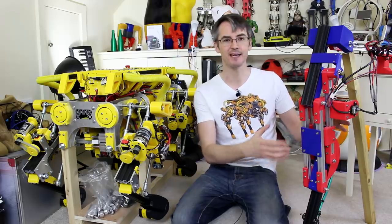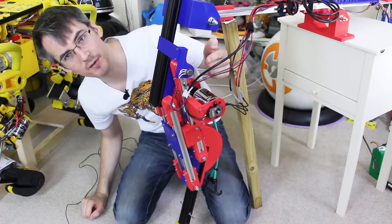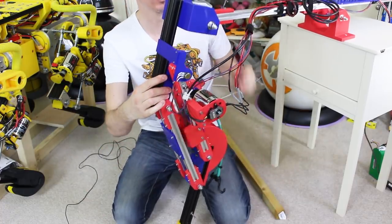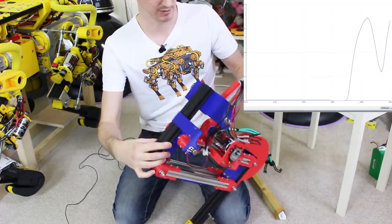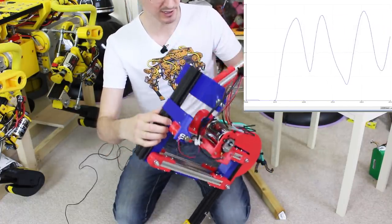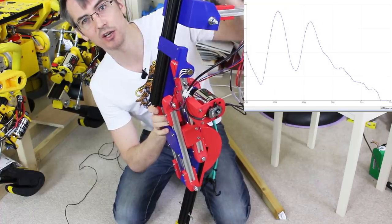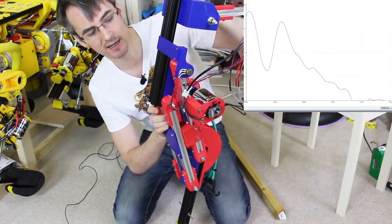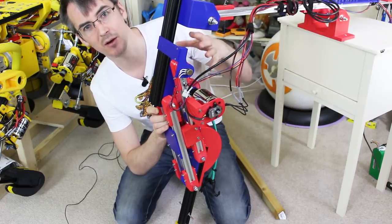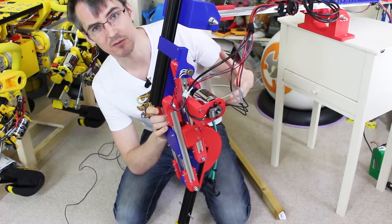Now we can do some more clever stuff by looking at the actual leg position compared to the motor position. We've put a feedback pot on there to measure the actual leg position, and I've now put that into the code so it gets read and we can plot it. Taking the support out, we've got a lovely graph on the screen showing the actual leg position. We can use that to work out the force applied to the leg - essentially if the motor is holding position and something compresses the leg, that measures the amount of stretch in the bungee. We can measure the difference between where the motor thinks the leg should be and the actual force applied.